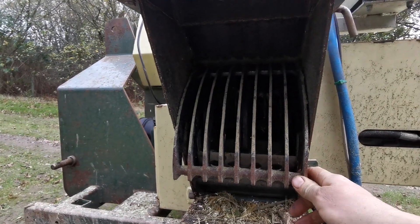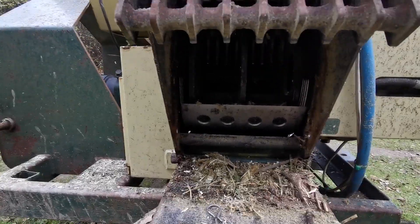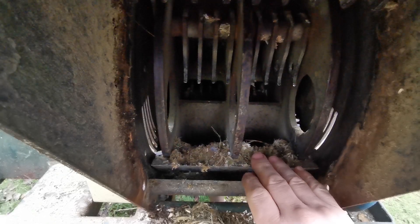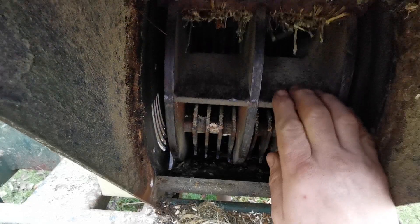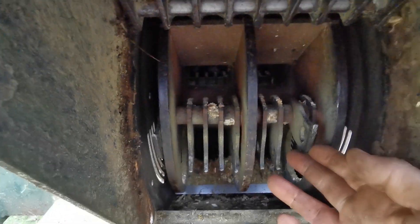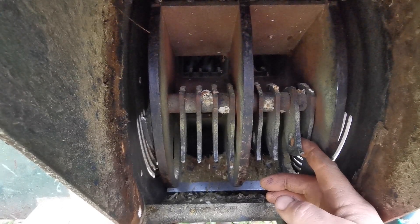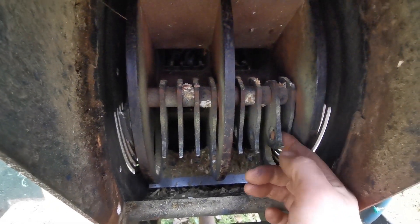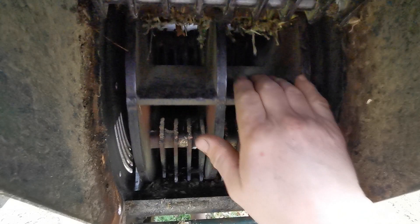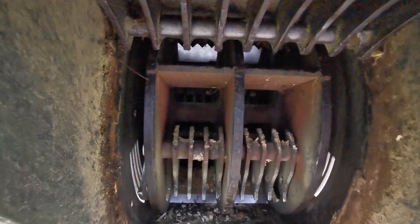Inside the Negri, first of all we've got this screen, which prevents stuff from going up the spout until it's thoroughly smashed up. We have a much wider drum in here as well. You can see we have big knives here which are very effective, but the big difference is these evil hammers. They're double-ended — you can flip them over when one side is worn. They are hard and still and they have hooks on the end. We have one set of hammers, another knife, another set of hammers, another knife, and another set of hammers — three sets in there.